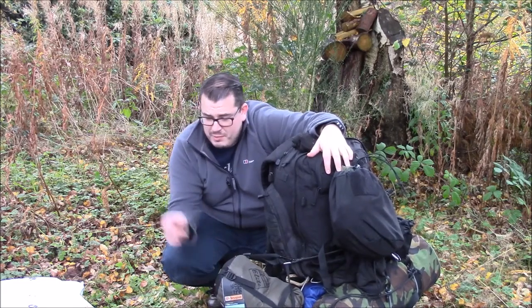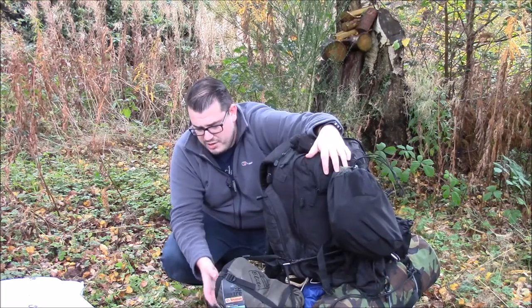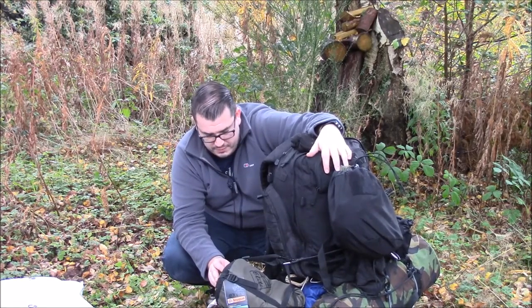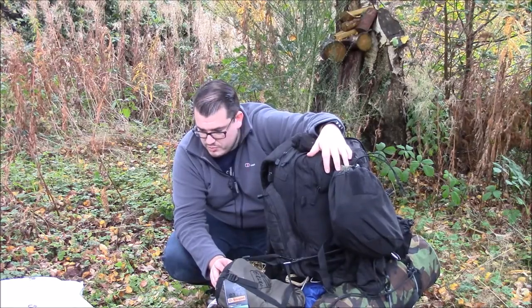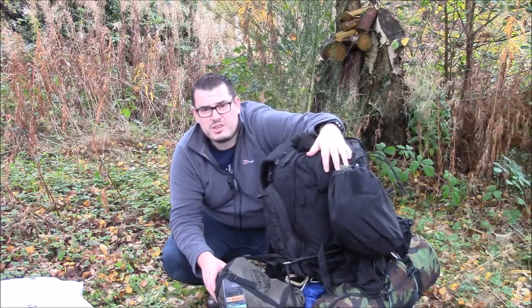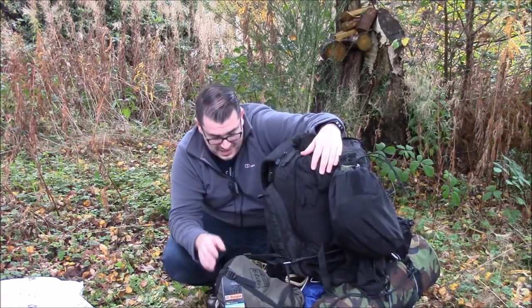If you are buying a backpack, you don't need to spend the same money I have. I'm a bit of a kit junkie to be honest. I'm sure the 5.11 is great quality, but you don't necessarily need to spend what I've done. Just do buy a top loader if you want to take a sleeping bag.